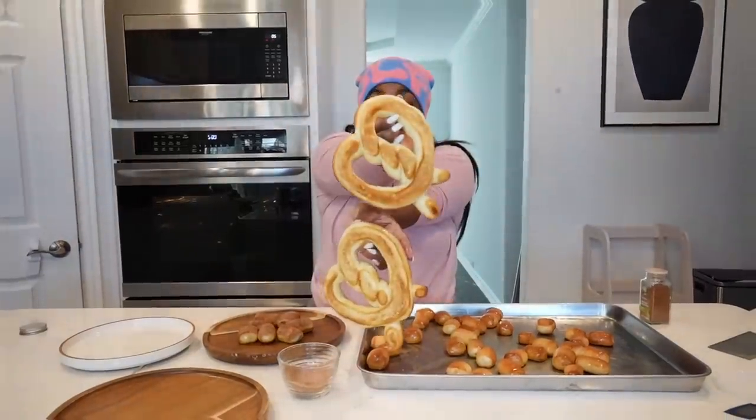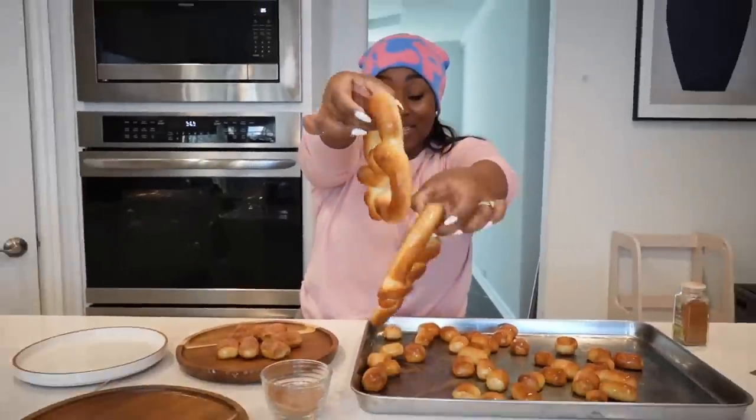Look at that y'all, look at that — your girl did that! The big question: do these taste like the Auntie Anne's original pretzels?